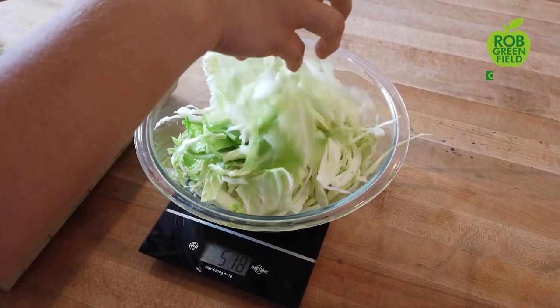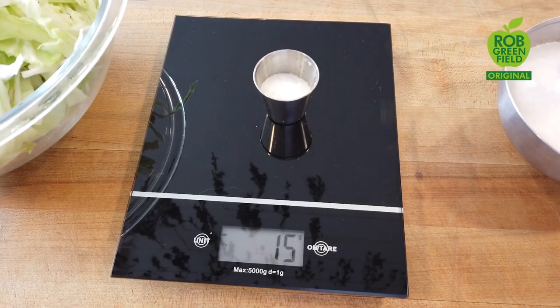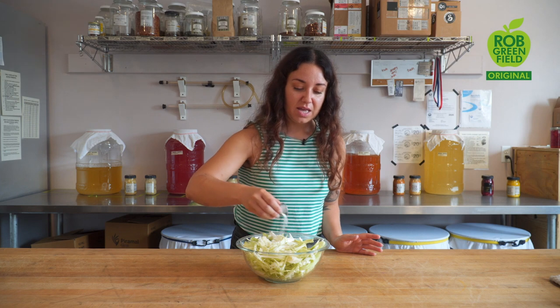We're going to weigh out 600 grams of the cabbage we just shredded. Next, I'm going to add 15 grams of sea salt. Adding the proper amount of sea salt is super important when making fermented foods — it allows for a comfortable environment for beneficial microbes to grow. I live in Florida, which is a warm climate, so I'm going to use a two and a half percent salinity by weight, which means two and a half percent of all of my sauerkraut is going to be sea salt. I'm just going to sprinkle that 15 grams of sea salt into my cabbage shreds.